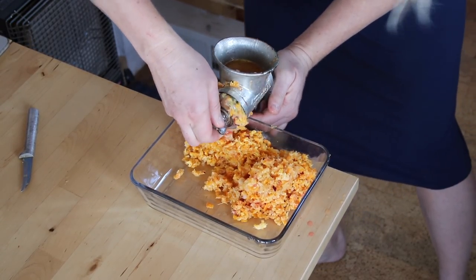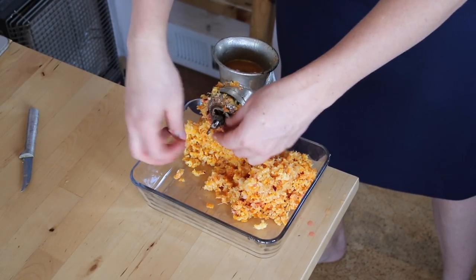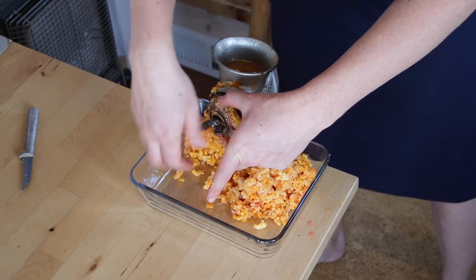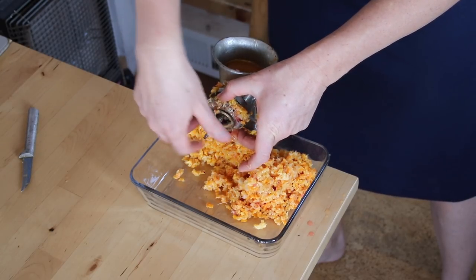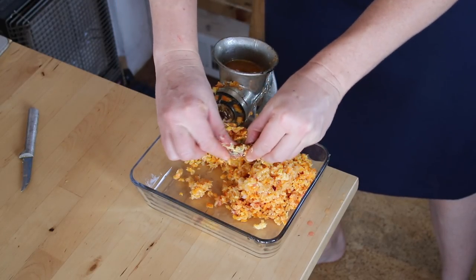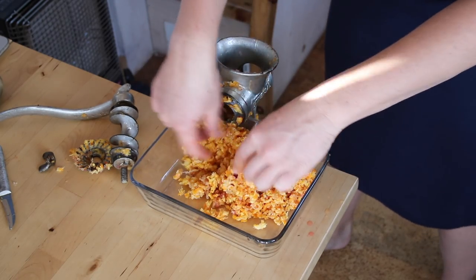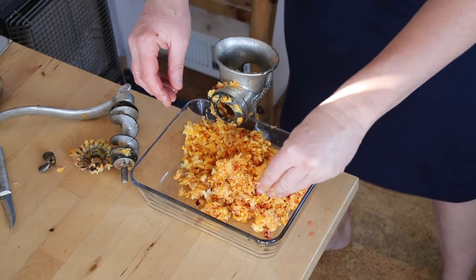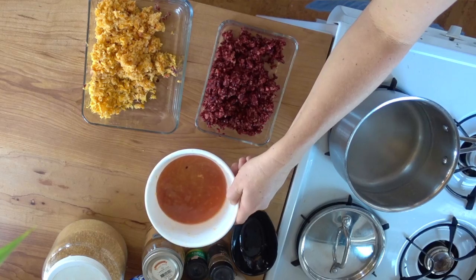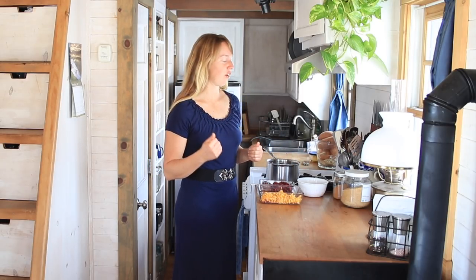To take this grinder apart you just unscrew that little wing nut — you can see that — then this whole blade lifts off so you can clean it. There's my ground up orange; there's a little bit of cranberry in it since they were ground first. Now I've got them ground — here I've got my orange, my cranberry, and this is the extra juice that kind of runs out and drips unfortunately with that kind of grinder.